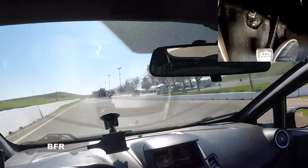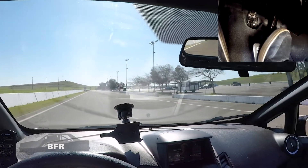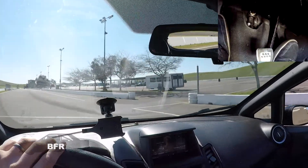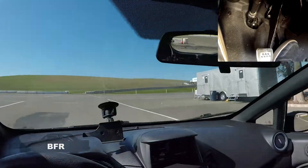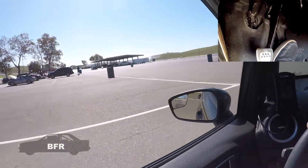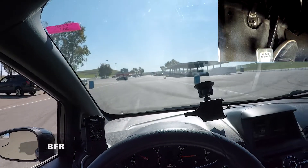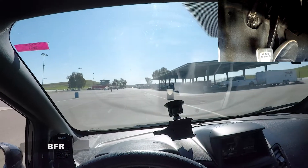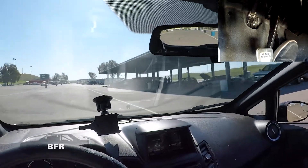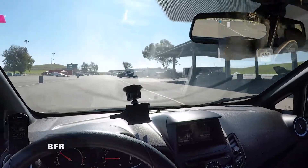That was your track guide of Thunder Hill East with the Cyclone. I'm going to bring the car back in now — it was at 235, maybe 236, which is too hot for the motor. Please subscribe because I'm going to be making more of these videos — it helps me out if you subscribe, like, and comment. Tell me what other track you want to see. See you guys soon, thanks!